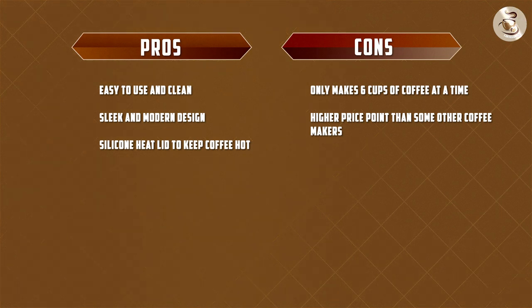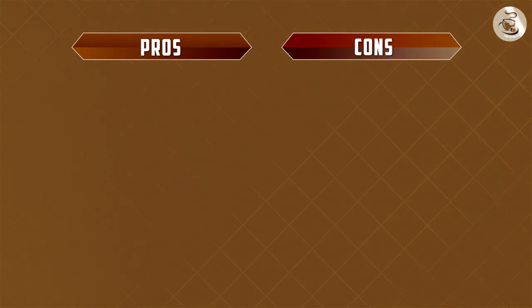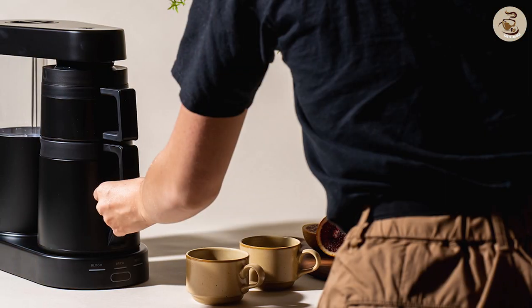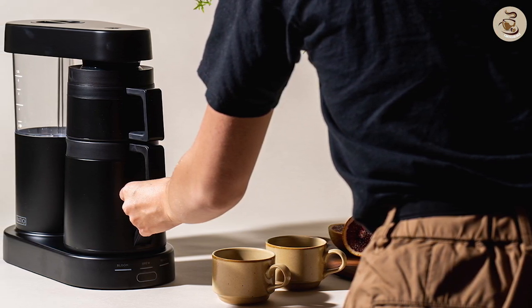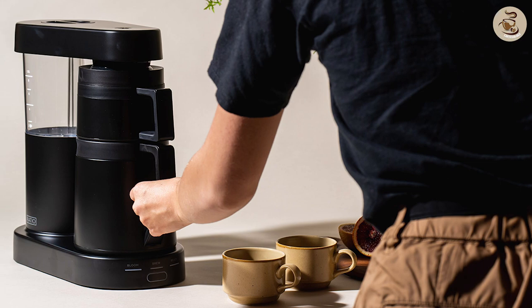Cons: Firstly, the price point is higher than many other coffee makers on the market. It is also designed to only make six cups of coffee at a time, which may not be enough for larger households or gatherings.